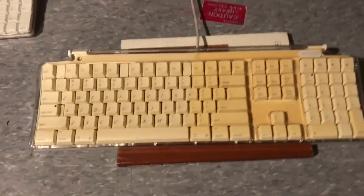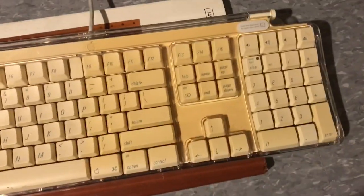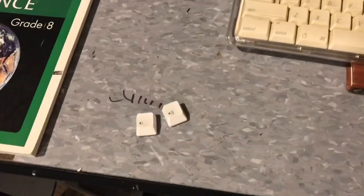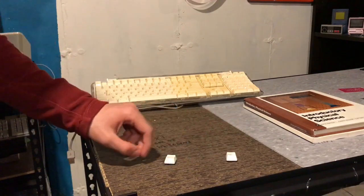I'm calling that a success. Now it looks really awful, so I'm probably going to have to put it out another day. I might do this to more computers, but that depends on how brittle these plastics will get. Let's do the test right now.